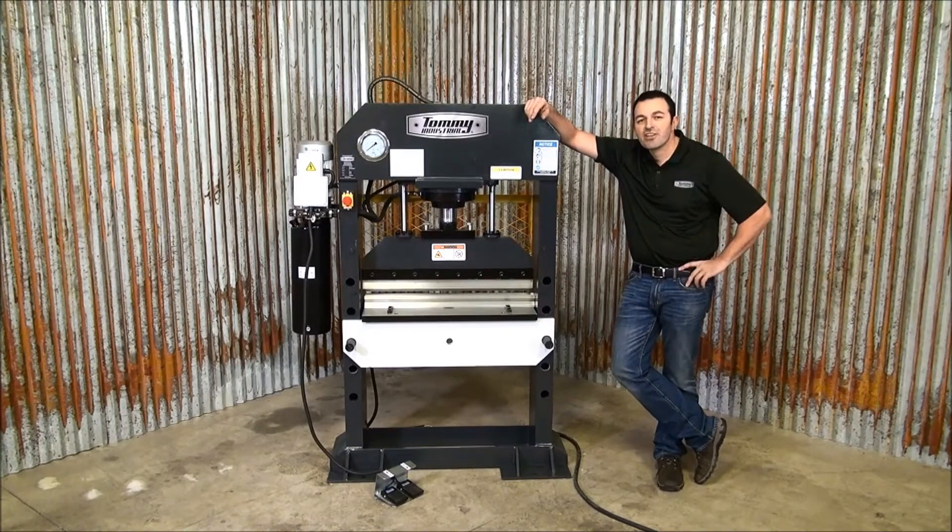For more information on this machine or any other metalworking machinery, go to tommyindustrial.com.